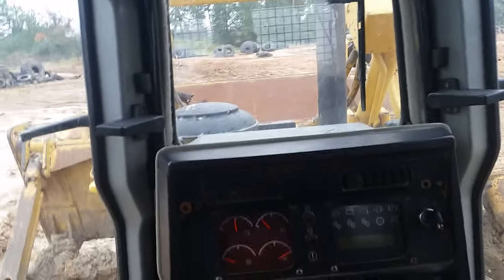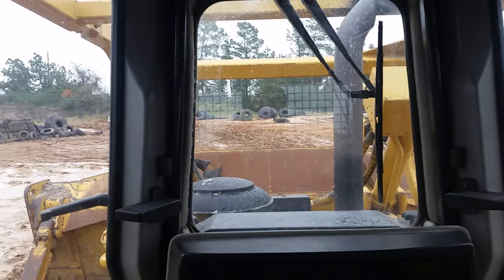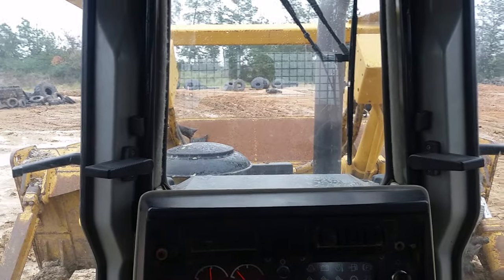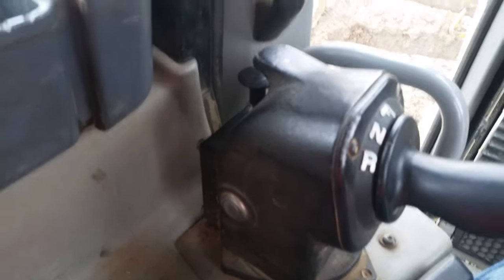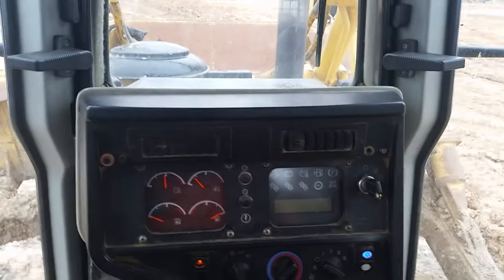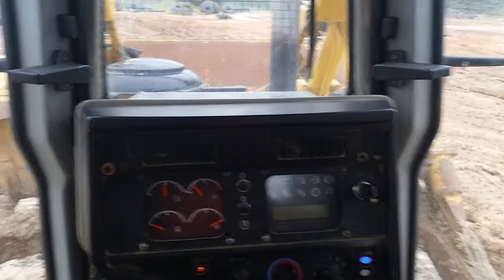Hey, how's it going guys, this is your friendly host heavy equipment guy. Today we're going to be talking about the D6 RXL — it's a high track dozer made by Caterpillar with a good bit of power. I want to give you guys an idea of what it looks like inside the cab, a rundown of what it does, how to start it up, and basic operations — just like most of my videos, no in-depth tutorials, just how to get the machine cranked up and moving.